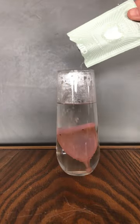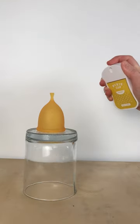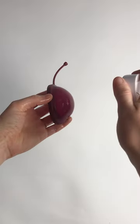Here are four ways to sterilize your menstrual cup. The first one is the spray. It doesn't contain any alcohol or fragrances, and it only takes two minutes to sterilize any cup or disc.